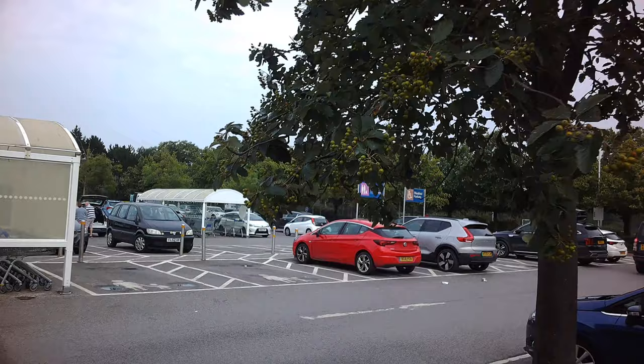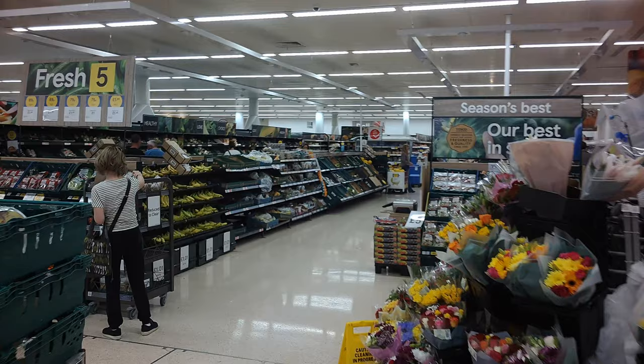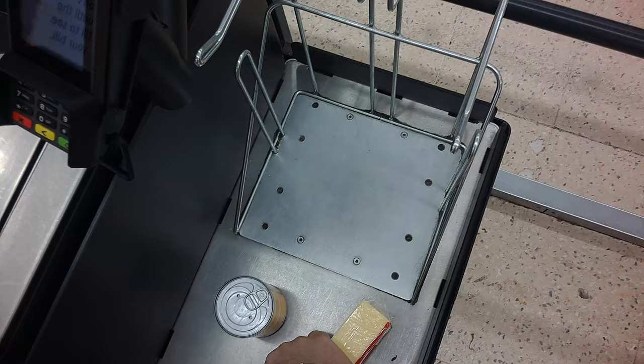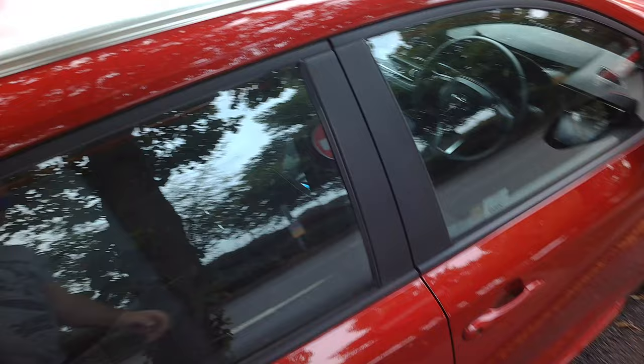I've just popped into the supermarket to grab a few essentials, but I'm going to take the sunglasses with me and do a bit of recording while I'm walking around so you can get an idea of the picture quality when you're on foot. Now is probably a really good time to tell you about the one disappointing lack of a feature: these sunglasses do not have video stabilisation, unlike a GoPro or an iPhone. It makes the video a little bit choppy and you have to really think about what you're looking at and try to keep your head as still as possible. Hopefully a future version will have some kind of stabilisation.